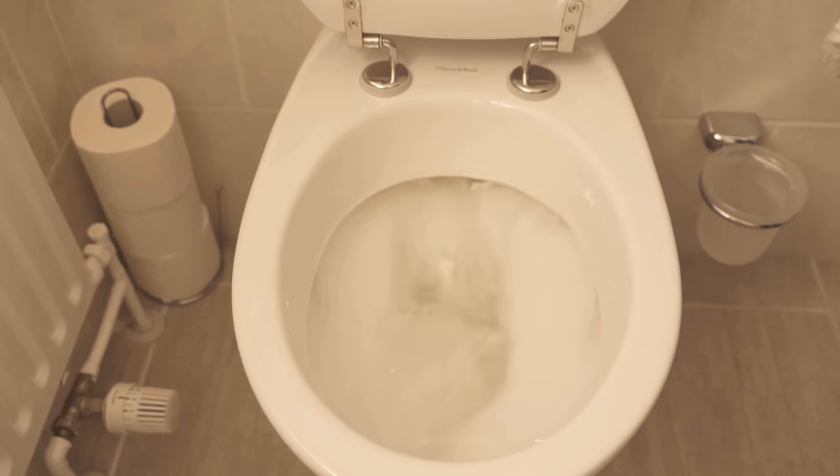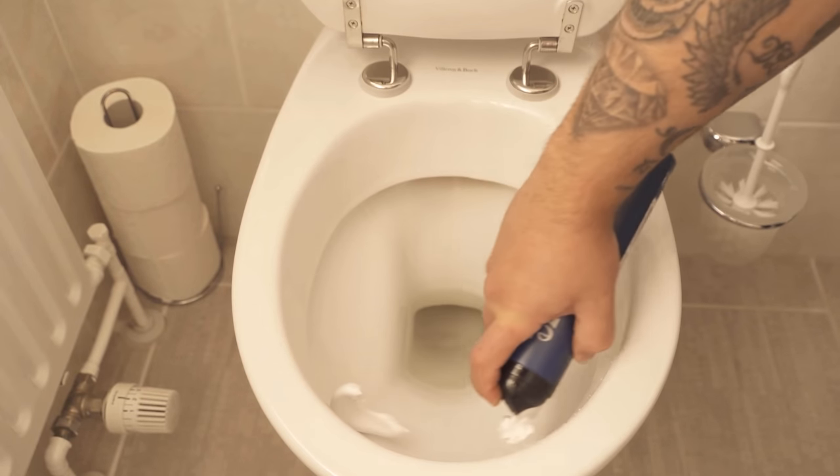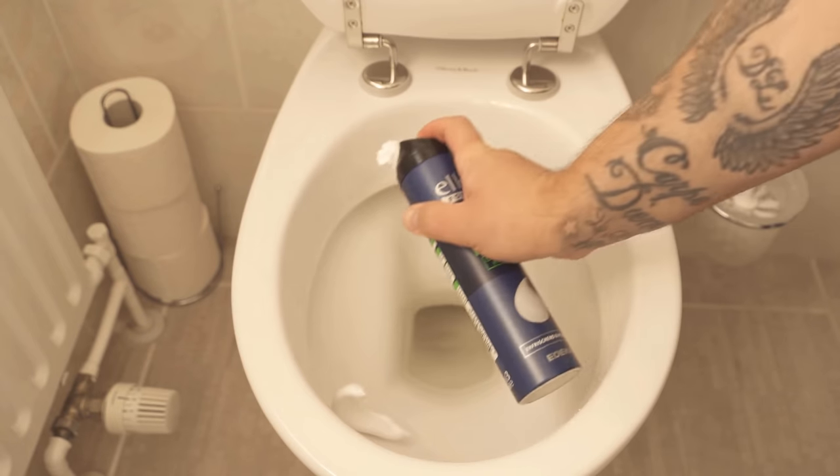Try this trick and clean your toilet with some shaving foam. I'll also link another video here in which I show you 10 ingenious cleaning tricks with shaving foam — you should watch that one too.